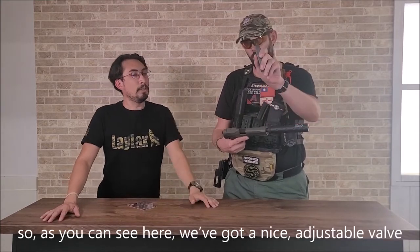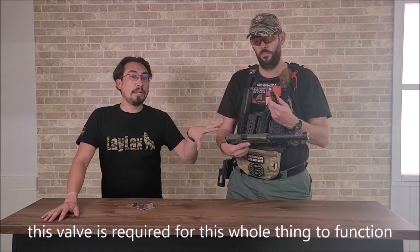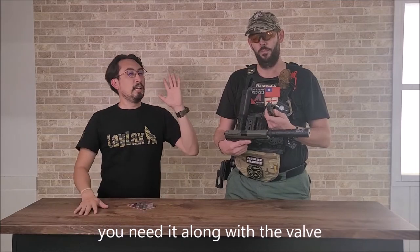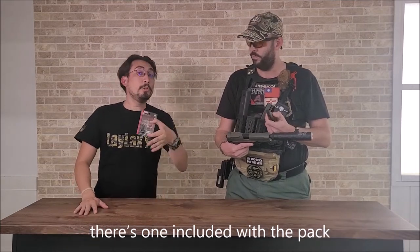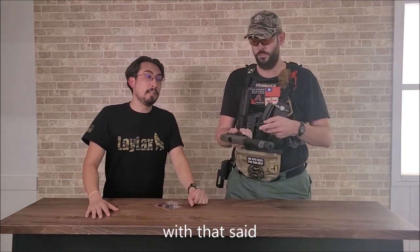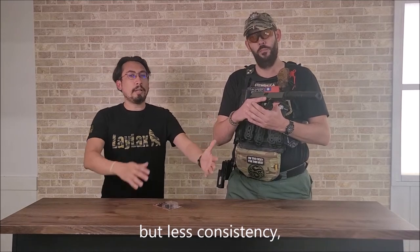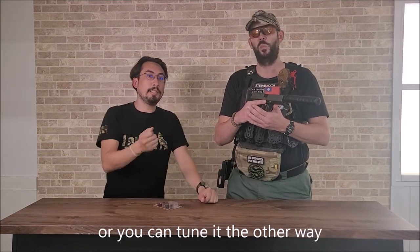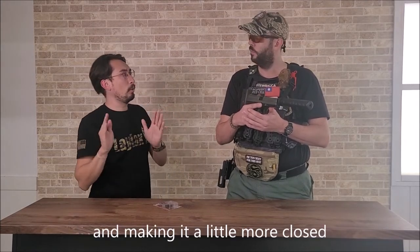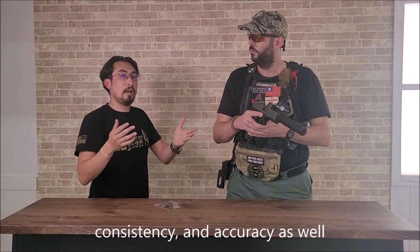So that you can get the maximum lightweight trigger while not compromising the gas system. As you can see here, we've got a nice adjustable valve. This valve is required for the whole thing to function, so you cannot just buy the trigger set and throw it in — you need the valve as well. There's one included with the pack, but you'll have to buy additional valves if you want to use more magazines. You can adjust it to have more FPS and power but less consistency, or you can tune it the other way with a simple half turn of the wrench to close it a little more, so you have much more efficiency, consistency, and accuracy.